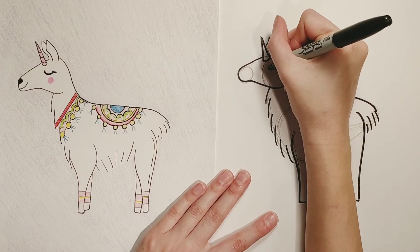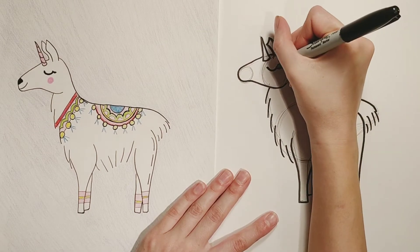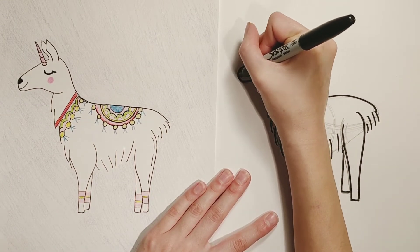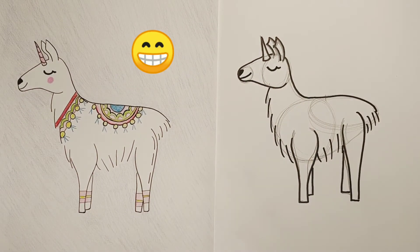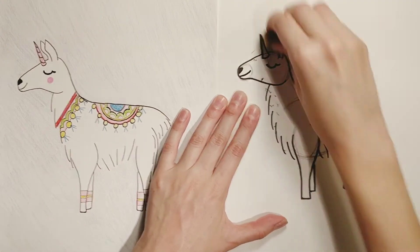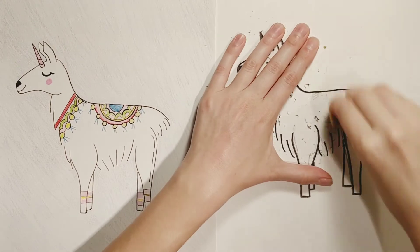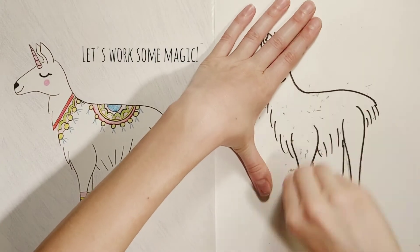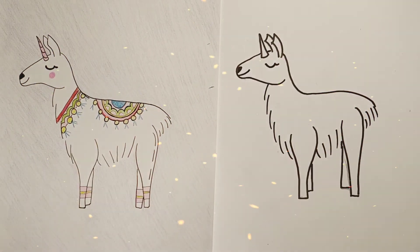Okay, this llama needs an eye. Go ahead and do a curved line with your black marker up at the head, and then add another curved line to the end of it like a little eyelash. The nose is just like a little triangle, and of course she's a happy llama so she needs a little smile. Now my favorite part — we're gonna grab our eraser and just go crazy. We want to get rid of all those pencil lines. Look at that llama! Looks so good!